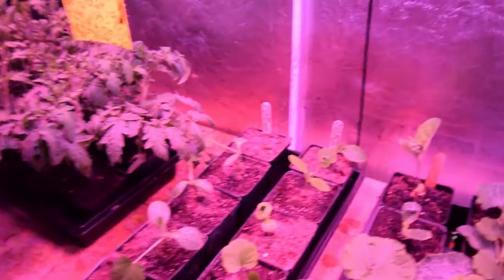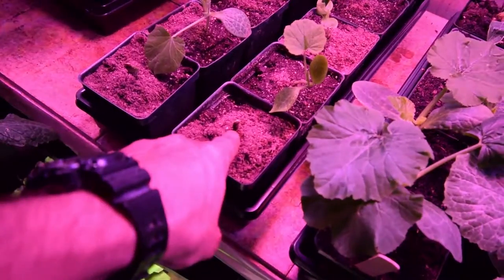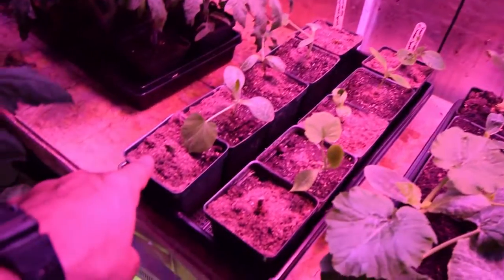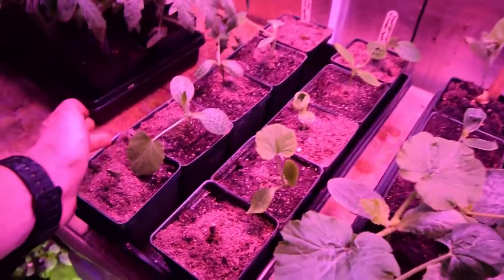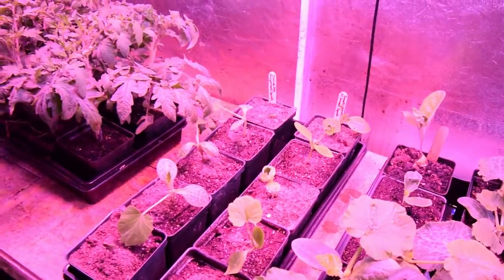Then we've got the smooth operator F1 summer squash in that one there — it's just starting to pop up. Then we have the success PM straight neck squash, all in there, and there's a few that are still popping up. I went ahead and transferred them over because with the true leaves popping out they were getting a little top heavy and falling over inside the small tent, so they've all been transplanted.